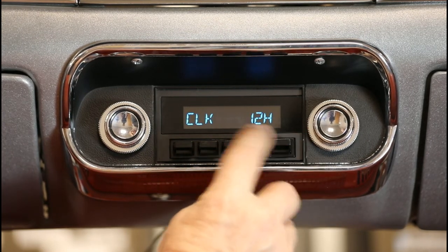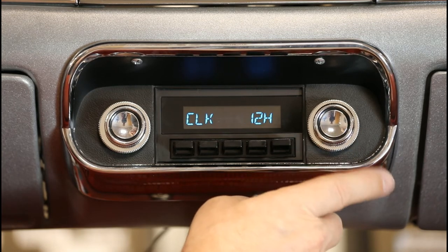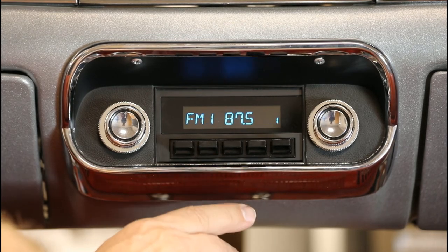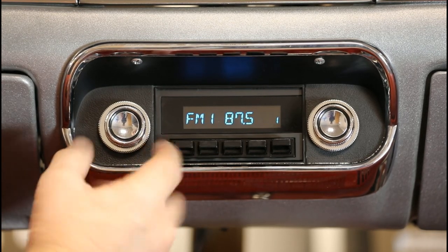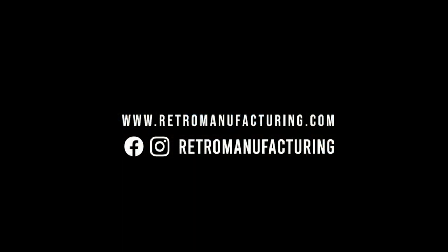Next, rotate the right front knob to select either a 12 or 24 hour clock. Let the unit time out to set and accept your changes. Once set, to check the clock, rotate the left rear knob counterclockwise.